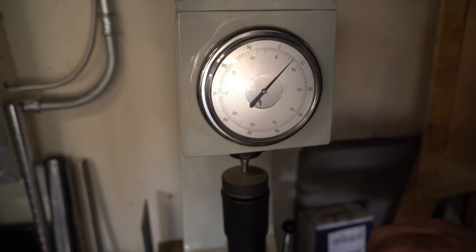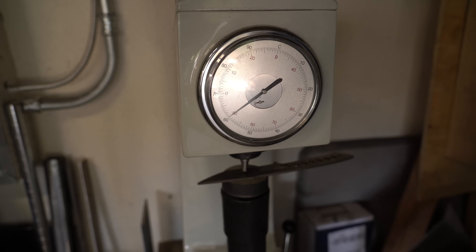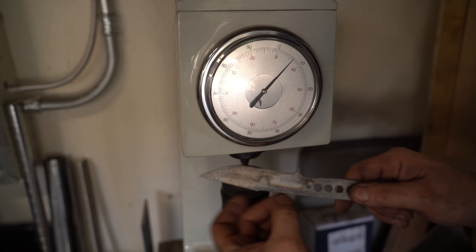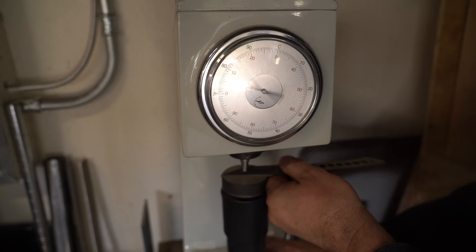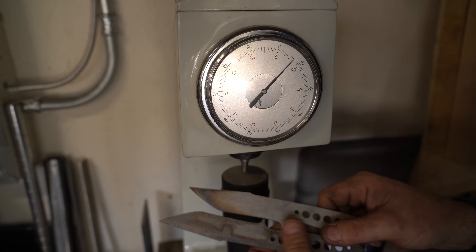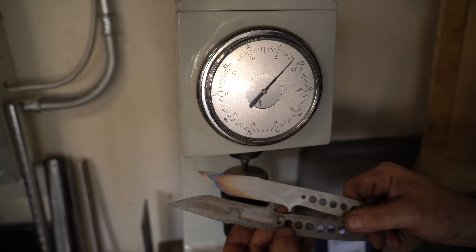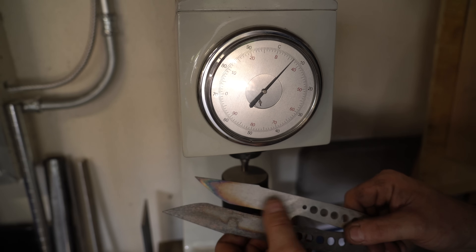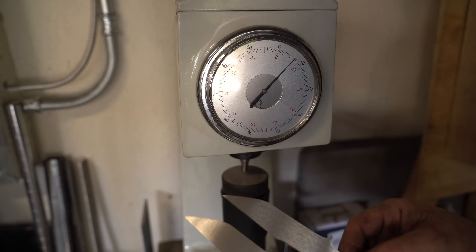Now we're going to test the knife with the Condursal. That one came out at 60 HRC, and that's also where we see the most discoloration. The foil knife tested higher up in the silver areas. Testing near the tip: 60.5 HRC. This tells me there could be a little more decarb on this one. So we're going to surface grind them equally with a high-grit belt to get to harder steel underneath and check the hardness again.